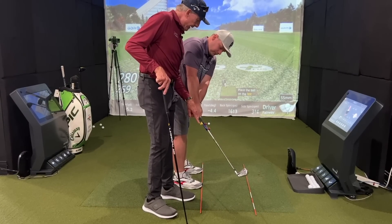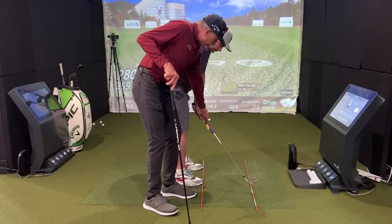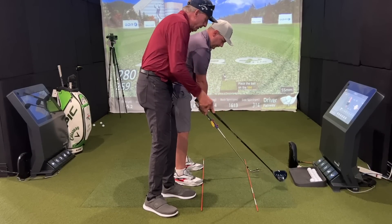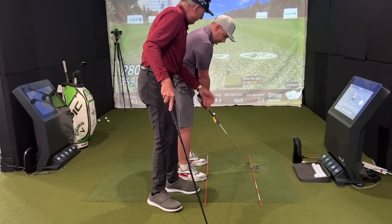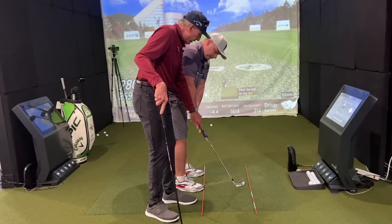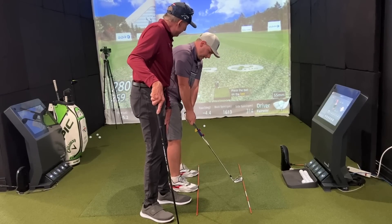If you look at this yellow line here — call this a straightaway, because this actually needs to look straightaway at this point. Imagine you're on a clock face: this is six o'clock here, nine o'clock there, and if you're left-handed you'd be three o'clock. So we're trying to get to nine o'clock — that's where the club is now parallel to the alignment stick.